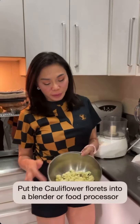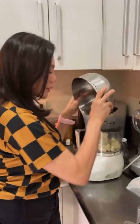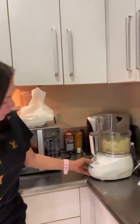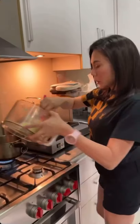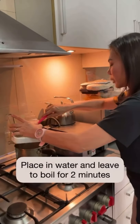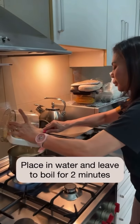Step 1: With the florets of the cauliflower, we're going to put it in a blender — like so. Next, we're going to put it in water and allow it to boil for about 2 minutes.